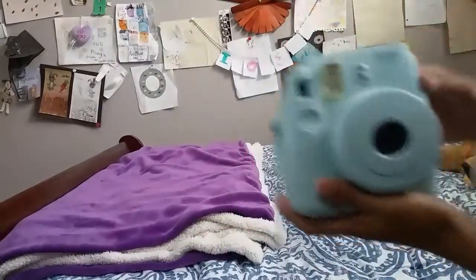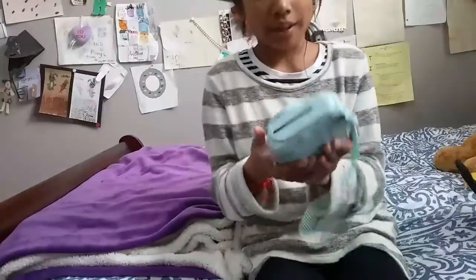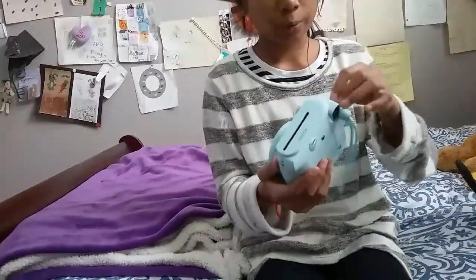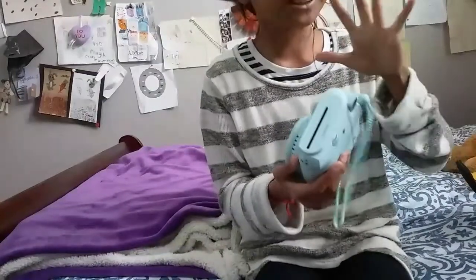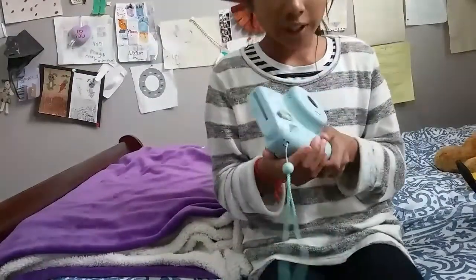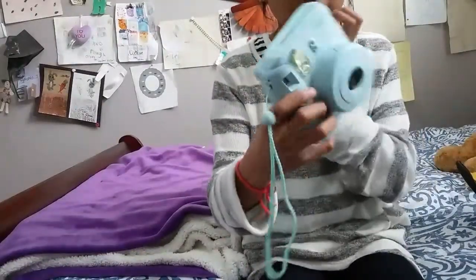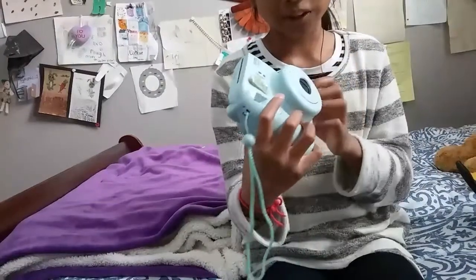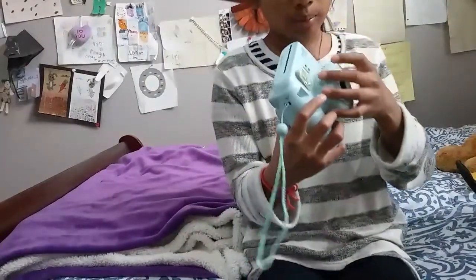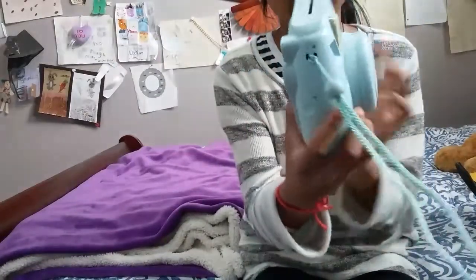This is actually not the actual Polaroid brand — it's just similar to a Polaroid. It's called the Fujifilm Instax Mini 8. It's kind of like a Polaroid. It's a really light blue and I really like it — it's my favorite.